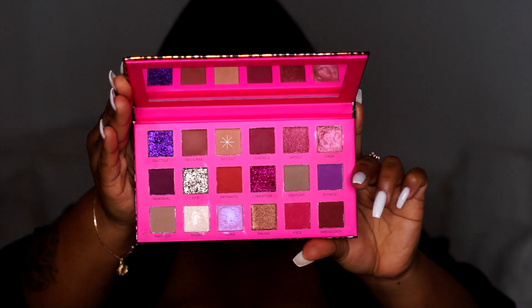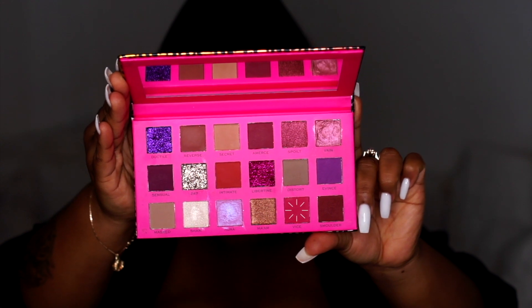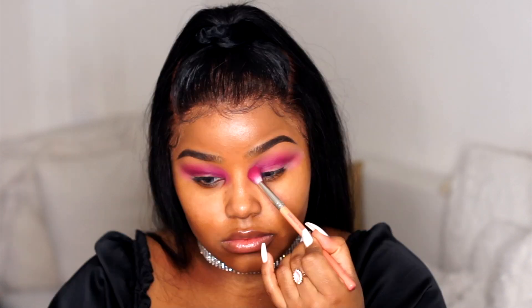Then I'm going in with this color called Secret. This is a nude color and I'm using that to blend out any harsh lines, because we don't want any of that. Then I'm going back in with Vice to intensify the crease a little bit more — I don't want it to be too nude. I want you to actually be able to see the pink color.